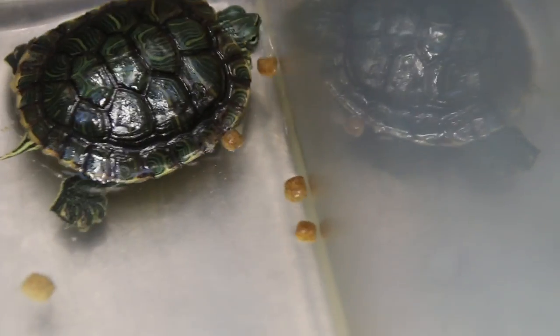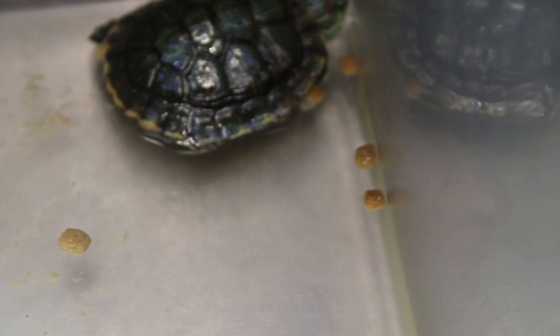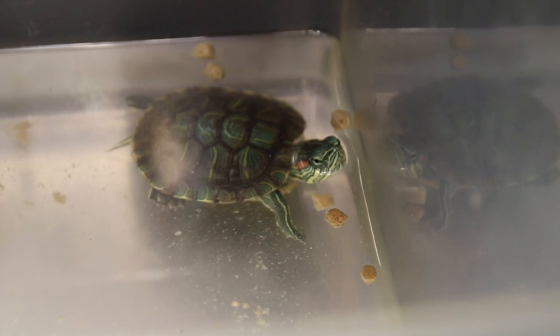Normally you count the number of pellets — don't throw in so many, just one or two first. Put the slider nearer to the pellets. Normally they can smell it. Red ear sliders feed in water, so there's no point giving them food on dry land. They have to swim a bit — otherwise some of them won't eat. It seems like this one has eaten and doesn't want to eat anymore.